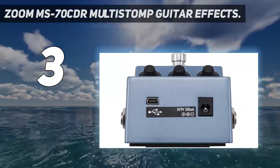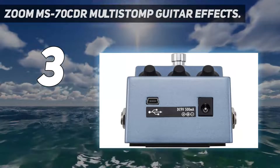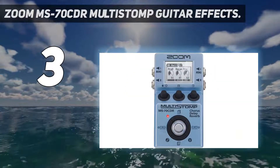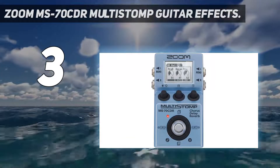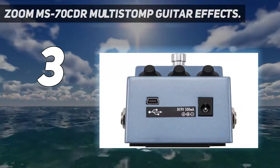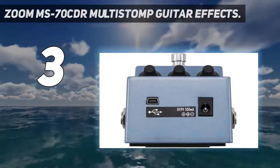At number 3: the Zoom MS-70 CDR Multi-Stomp Guitar FX. Zoom's MS-70 CDR is a unique multi-effects pedal that combines reverb with delay and chorus. Think of it as a rack-mounted multi-effects unit contained in a stomp box housing. With a massive 86 guitar and bass effects to choose from, this extensive pedal is great value for money. The reverb settings are enhanced by this pedal's state-of-the-art DSP microchip, which provides 32-bit floating point calculations, so it can produce 25 studio-worthy reverbs.